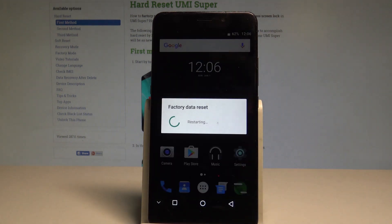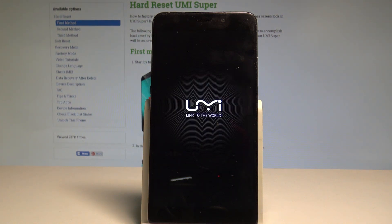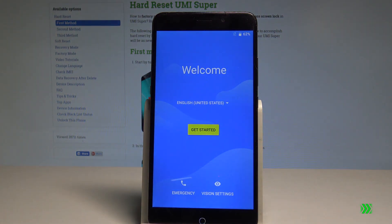Right now the device is performing the hard reset, so let's be patient and wait until the whole process is completed successfully. As you may notice, you can now start to activate your device — the hard reset is done because the welcome panel pops up.